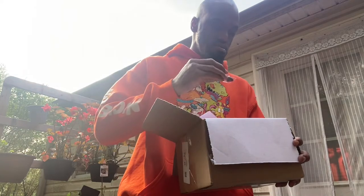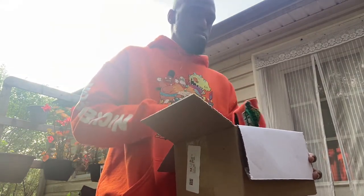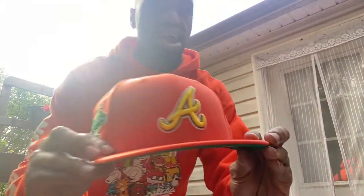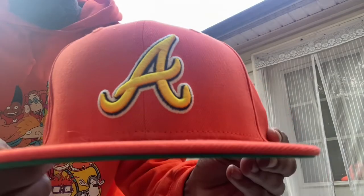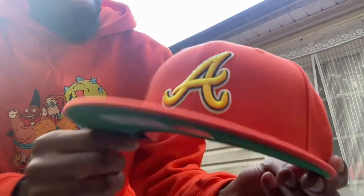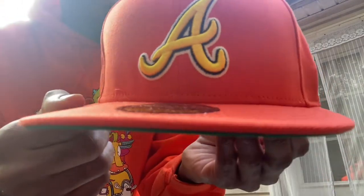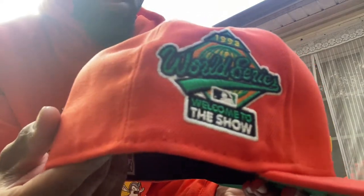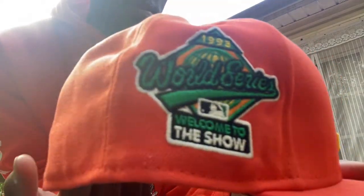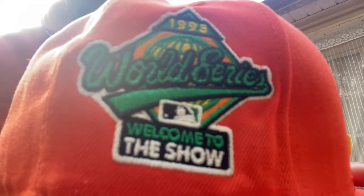It's a clean hat. Of course they sent out a pen — we got a pen with this one, a little pen. You would think they'd give us a special pen. Anyway, it's got that lemon braid, man, that nice orange. You see the regular brim decked out with that white outline and yellow. Opening it up, we got this 1995 real series 'Welcome to the Show' side patch — real clean. I don't know, I think it might be a new side patch; I ain't never seen the 'Welcome to the Show' part on it before.